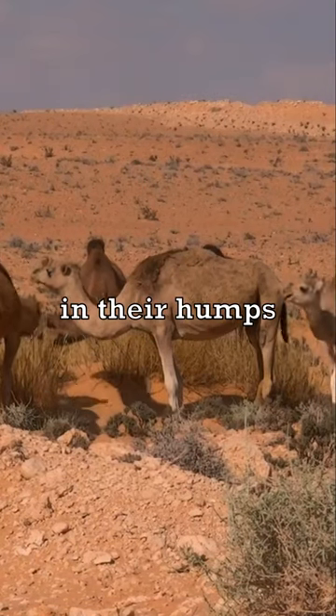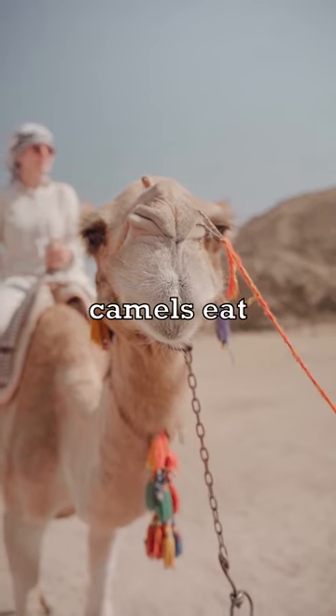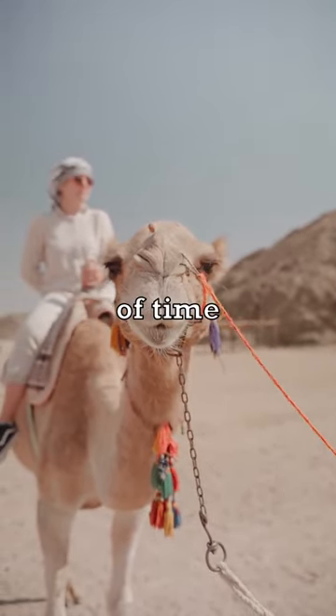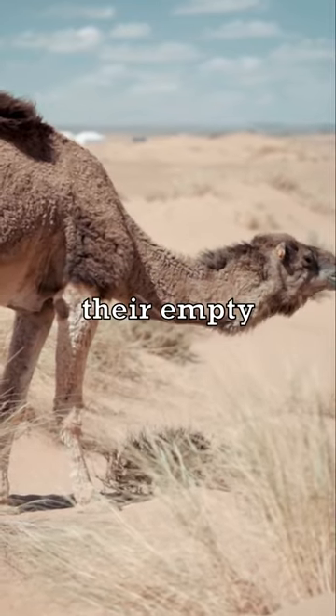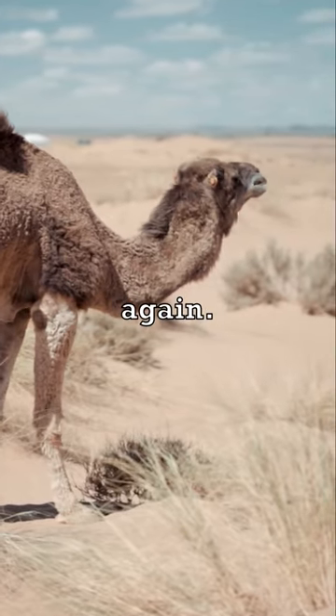Camels don't store water in their humps — they're for fat storage. When food is available, camels eat enough calories to build up their humps so they can survive long periods of time when food is scarce. When camels use up their fat, their empty humps flop over like a deflated balloon until they eat enough to fill them again.